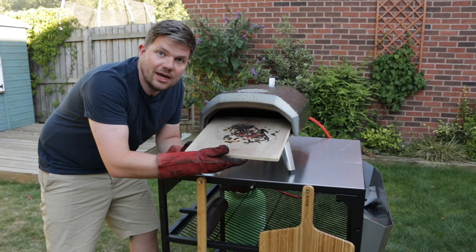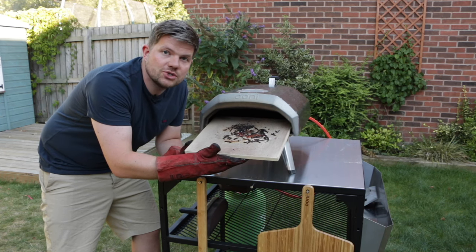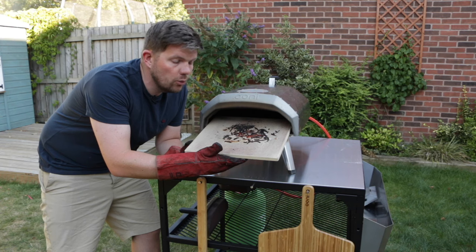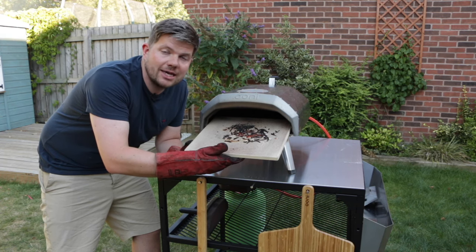As you can see, our pizza stone is now nicely messed up. Now if your pizza stone looks something like this, all we're going to do is put the pizza stone back in and turn the heat up to the highest level.